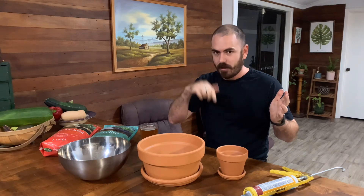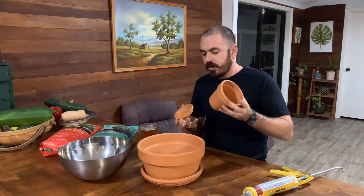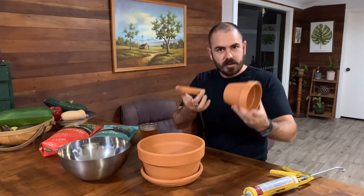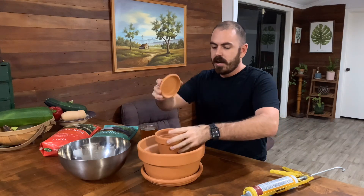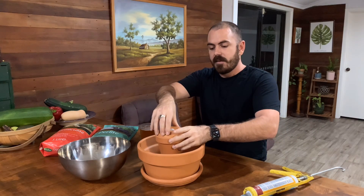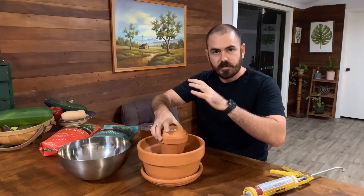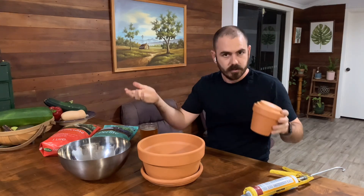I actually got this idea from Gardening Australia — I'll link the video below. Basically, a bloke on their show had invented a way of using oyas to raise seeds. He was filling a middle terracotta pot up with water, and in sand around the terracotta pot he was growing his seedlings, which he could then transplant into his soil garden.